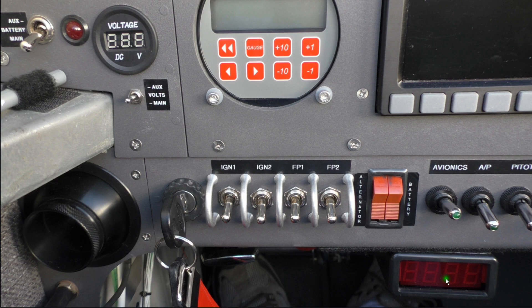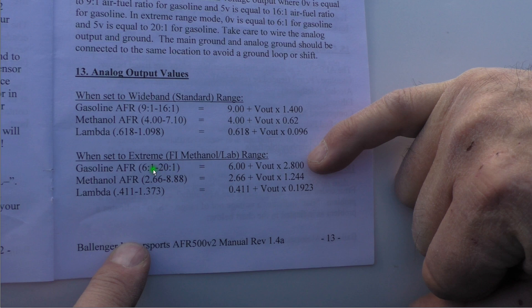Down here we've got the Ballinger Motorsport AFR 500 version 2 wideband air fuel ratio meter. This uses an NTK sensor instead of the usual Bosch type, and we're just doing an evaluation of that to see how it works. We'll be looking at that quite a bit in the flight. We're hoping these have better anti-lead fouling characteristics compared to the Bosch sensors. The setting used for the wideband is gasoline AFR, measuring 6:1 to 20:1 air fuel ratio, and we'll show you the jumper settings next.